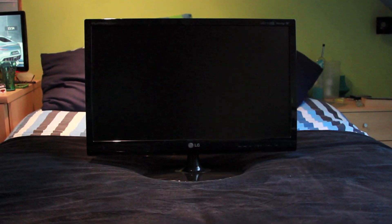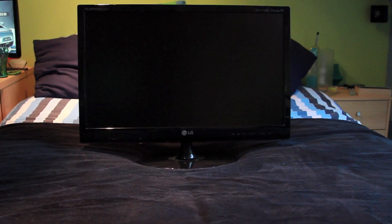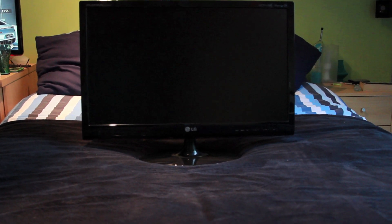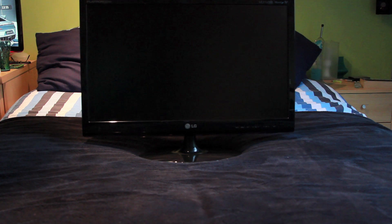That's what the TV looks like when it's fully assembled. I hope you guys like this unboxing of my LG M2780 27 inch TV. And if you guys would like more unboxings and reviews, please comment, rate and subscribe.